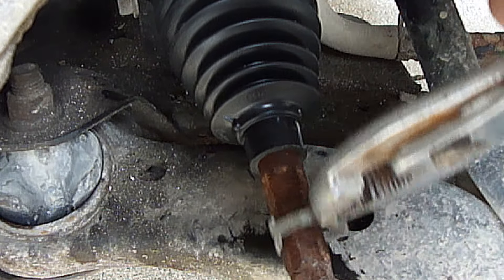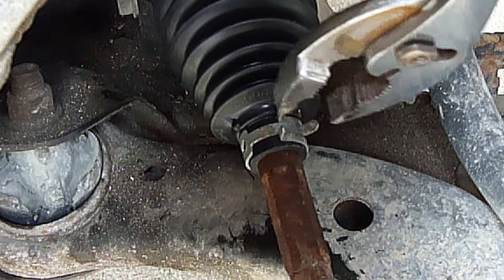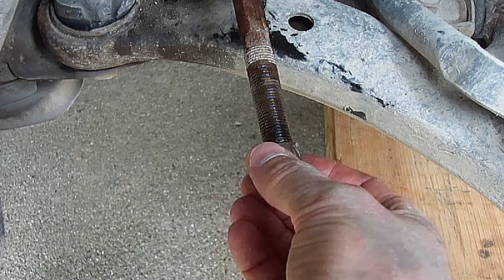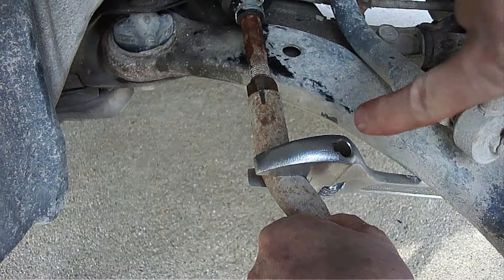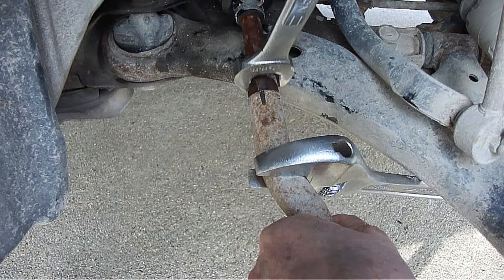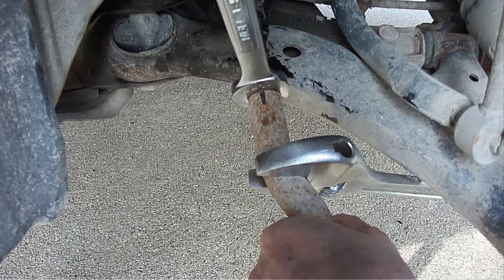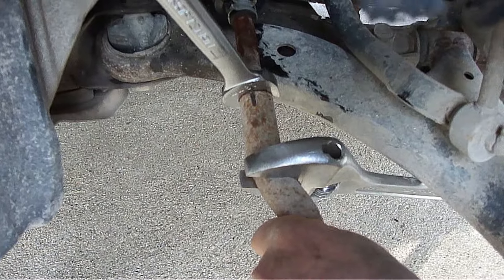Then clamp the small end. Go ahead and put everything back together. Put a crescent wrench on this section and with your 19mm wrench snug it back down and line up the lines.